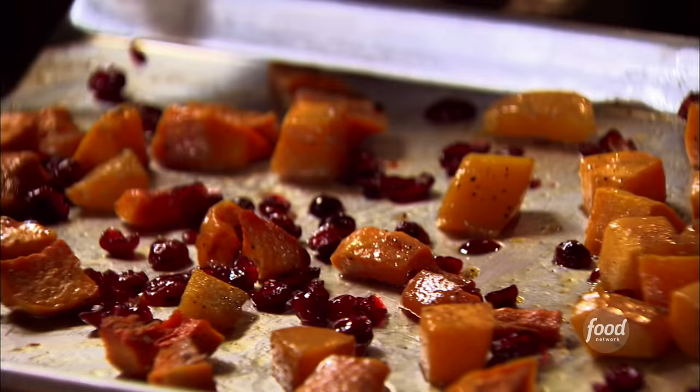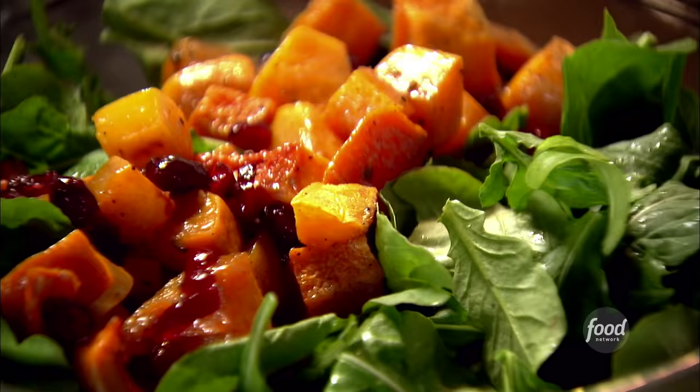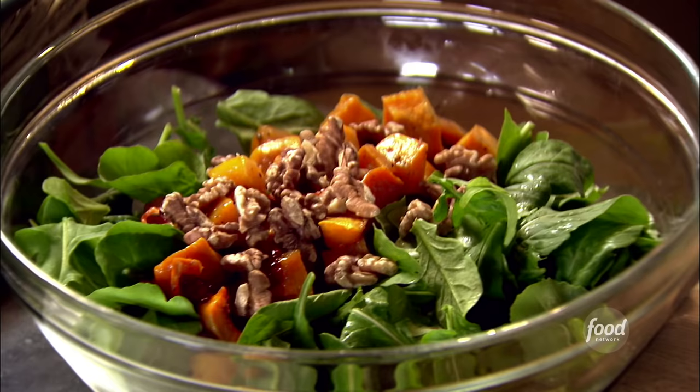Time to assemble the salad. First I have four ounces of arugula — gorgeous baby arugula. I love it because it's got a nice peppery flavor, and it's great with the butternut squash. I'm going to take the warm butternut squash and put it right on top of the arugula — it'll wilt the arugula, which is perfect. Next I'm going to put about a half a cup of toasted walnuts. I dry-roasted them in a pan — it really brings out the walnut flavor.